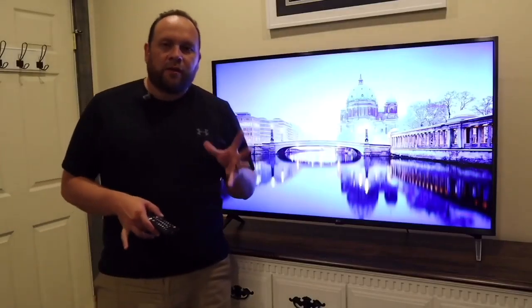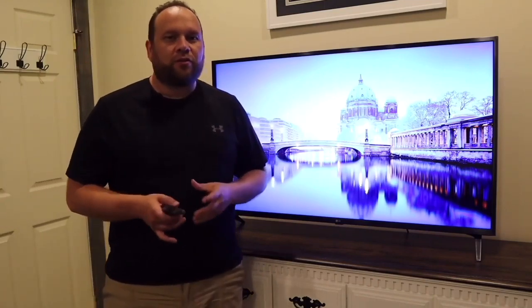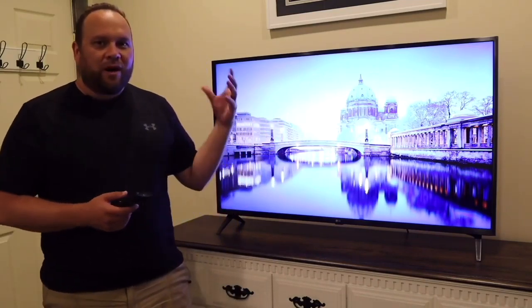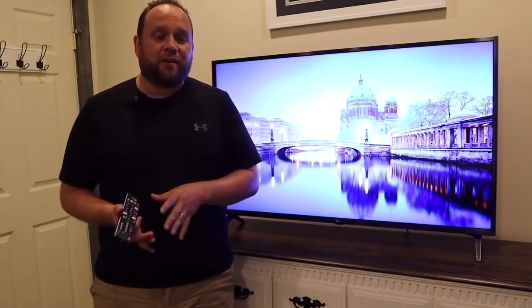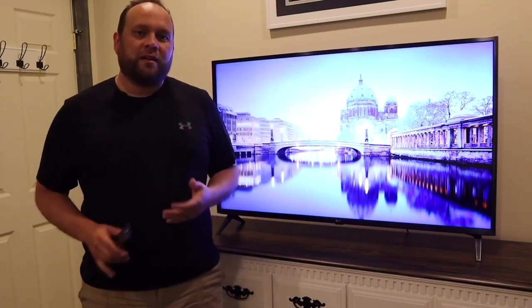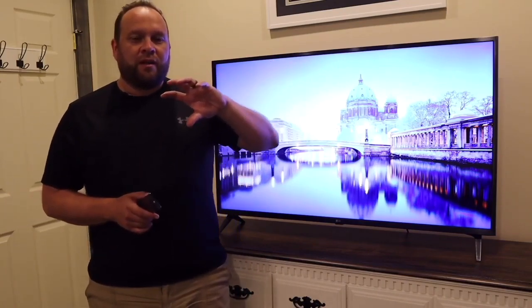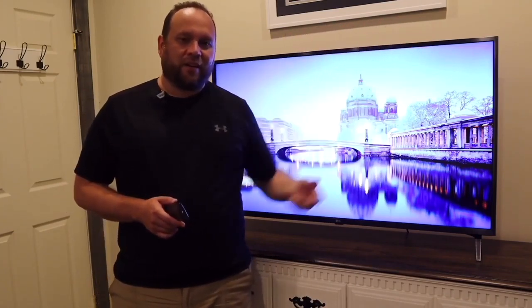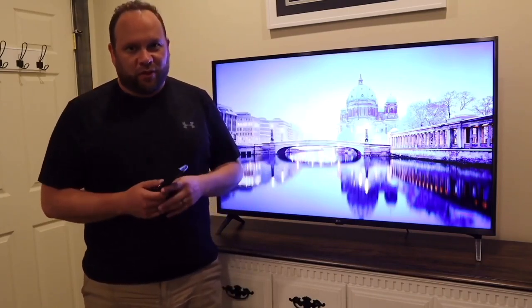If you watch a lot of sports, this TV has a 120 Hz refresh rate to help with that experience. For example, when you're watching soccer and they kick the ball up in the air, on cheaper TVs you'd see a blur — but with this one, because of that refresh rate, it's nice, crisp, and clear as the ball goes through the air. So if you're into sports watching, this would be a good TV for you.